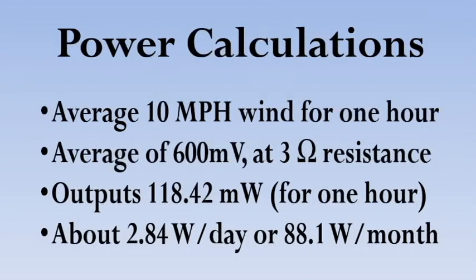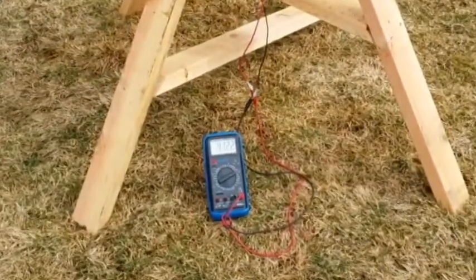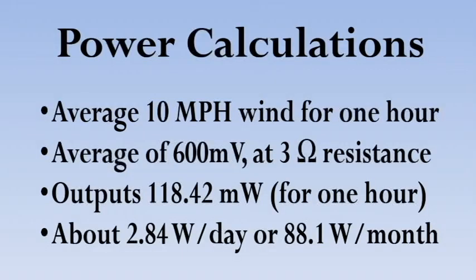Our main goal of this project was to measure the power output from our vertical windmill. We decided to use about 10 miles per hour wind for our measurements. This produced about 600 millivolts, and we measured the resistance between the leads of our motor and found that it was about 3 ohms. We used this to calculate the steady output and measured that it was outputting about 118 milliwatts at any instant.